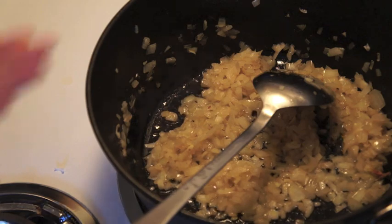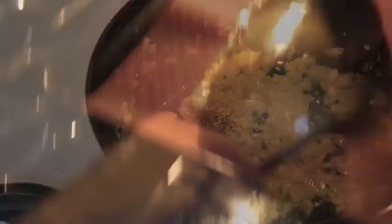When the onions are translucent, add your herbs. Your squash is ready when you can easily pierce it with a fork.